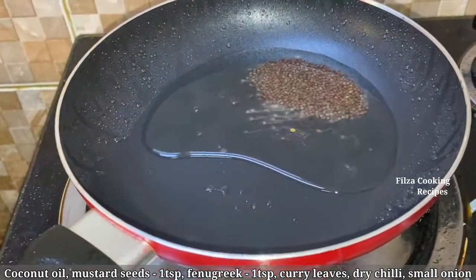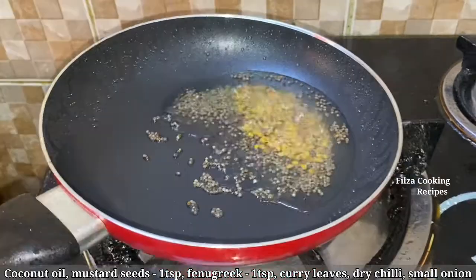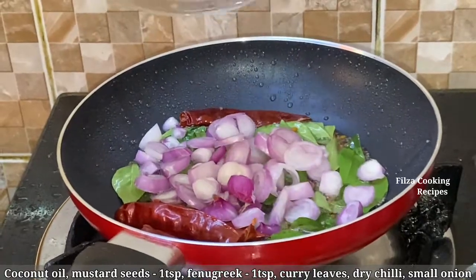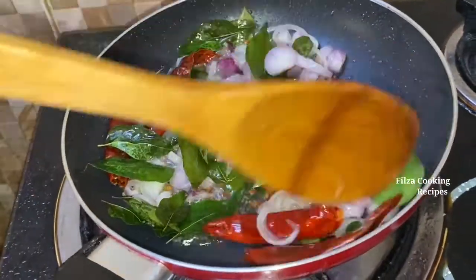Add 1 teaspoon of onion to the onion. Add 1 teaspoon of onion. We will put it in the pan.